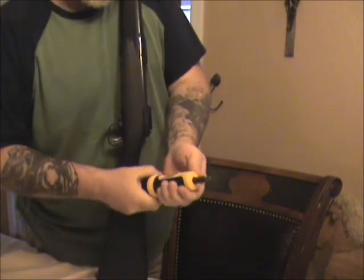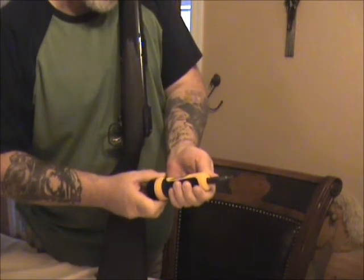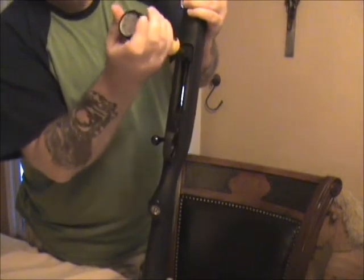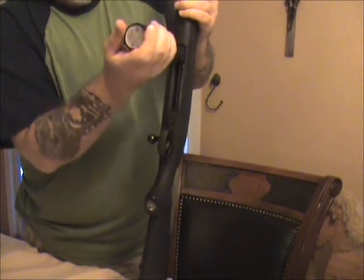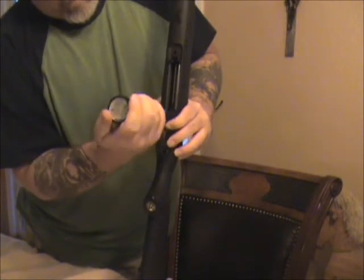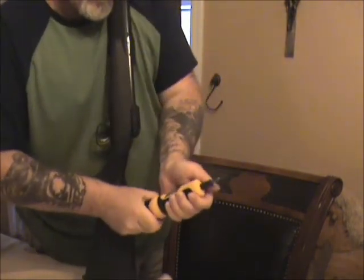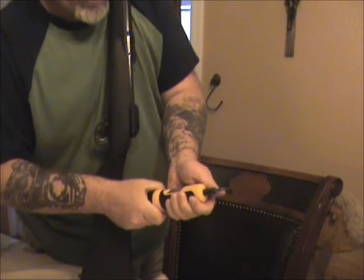So we'll adjust up a little bit. This will be 20 inch-pounds — 20 inch-pounds, I'm sorry. We have one more step to go to 40, and 40 is where this is supposed to be, so we'll stop at 40.